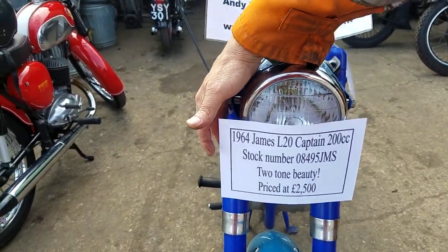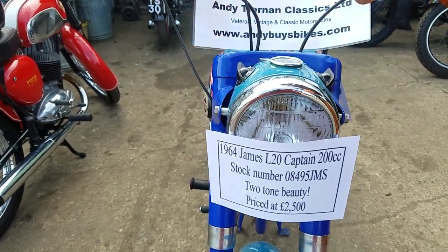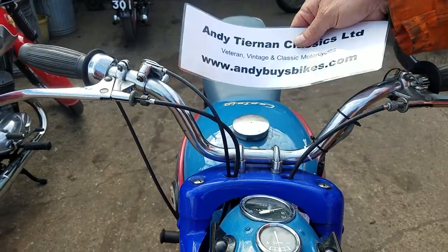We have a 1964 James Captain. This is the L20 model at Andy Telen Classics — a very reputable dealer, there, Peter.